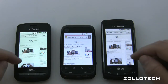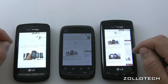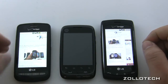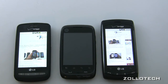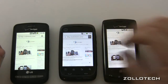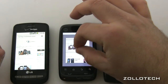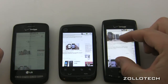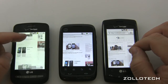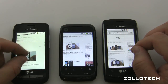Once they're done loading, let's look at scroll and pinch-to-zoom. The Citrus can scroll and pinch but it's very choppy. Pinch-to-zoom works well on the Vortex. The Ally has a similar processor to the Vortex but feels a little bit slower — pinch-to-zoom is a bit slower too. That's the browser comparison.